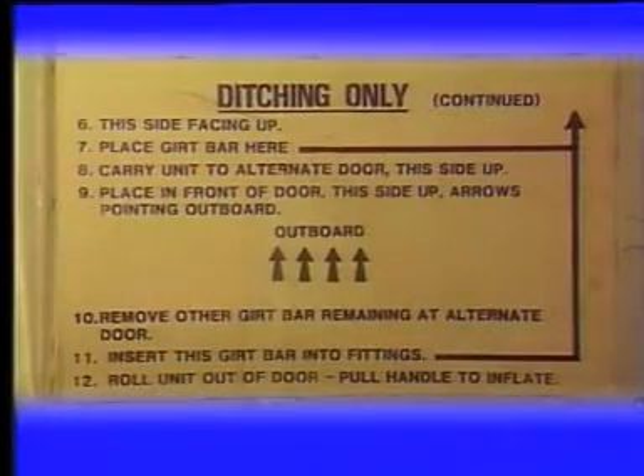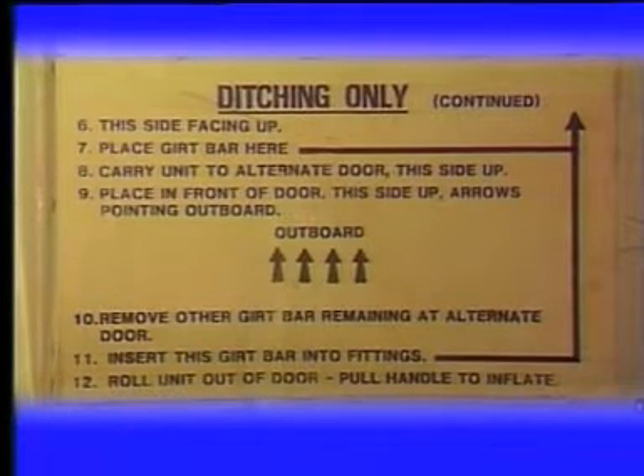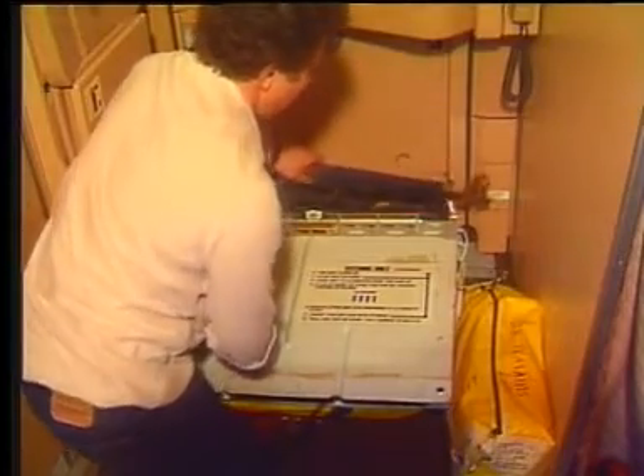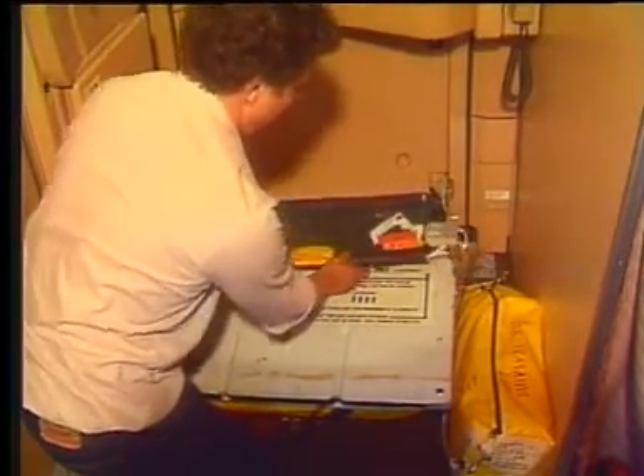The container is released from the door. Now invert it and see the other steps. Place the girt bar on top of the container. Carry the unit to the alternative door.